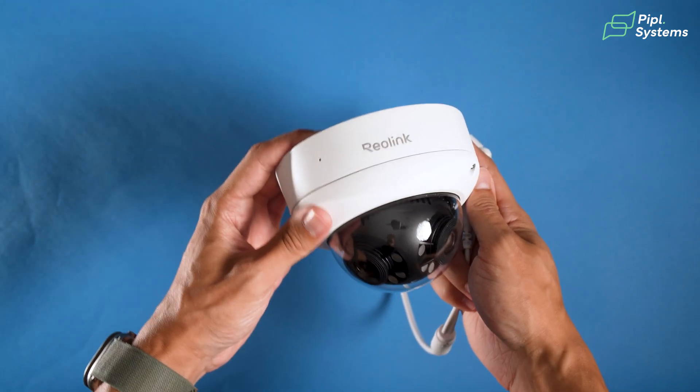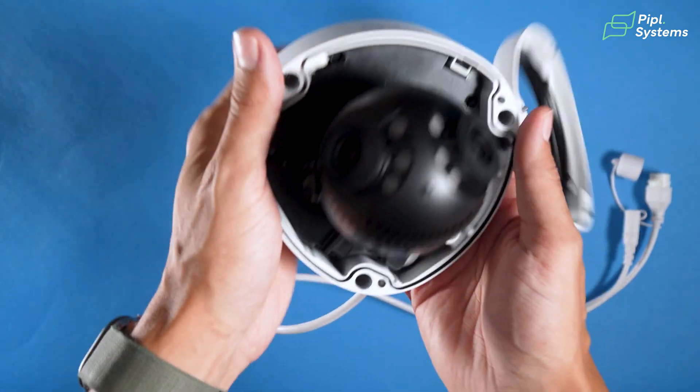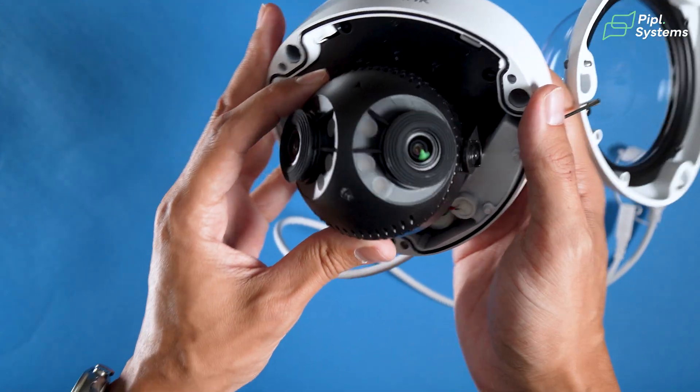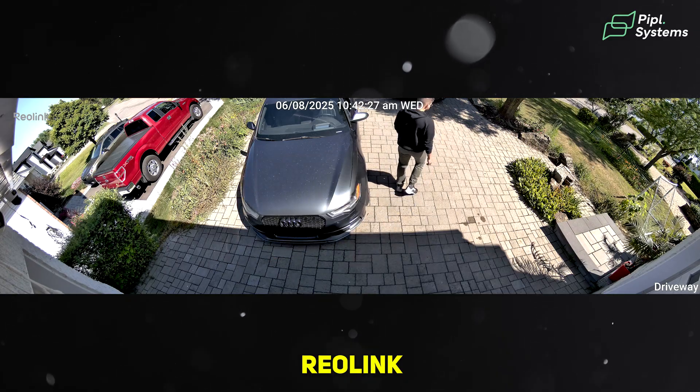Why are dual lens cameras becoming so popular in home security installs? Honestly, it's pretty simple. You get two cameras inside of one form factor. With this camera, the way it works is that you have two lenses and the camera actually stitches the image together to give you a nice 180-degree field of view panoramic scene.